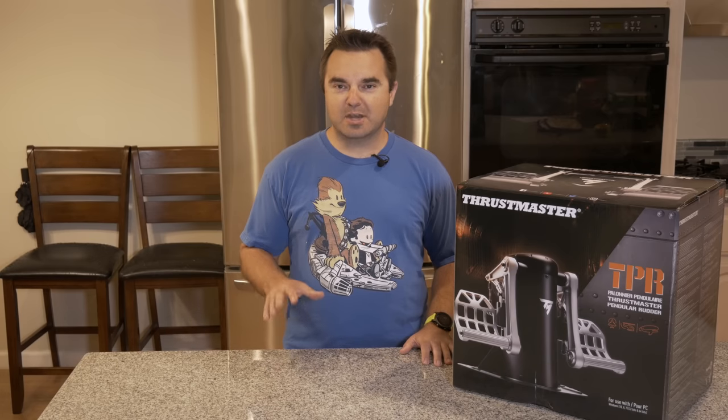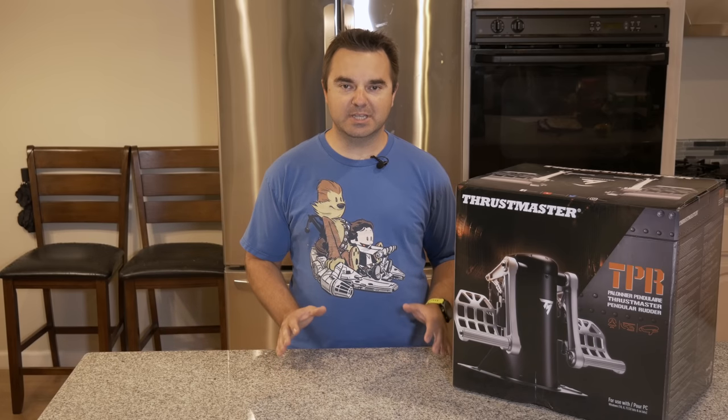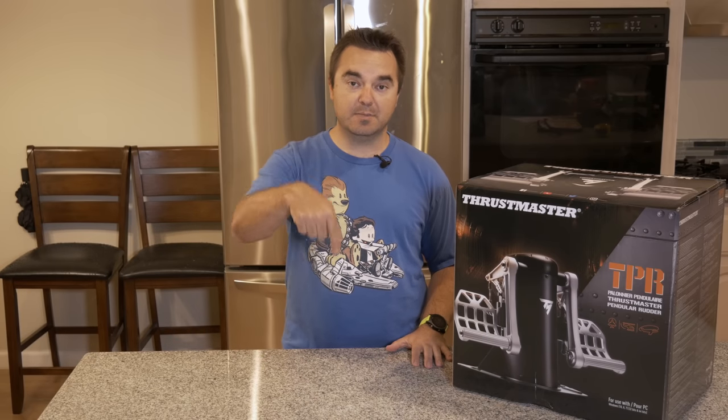This video will be my initial impressions of the TPR pedals. After I've had a bit more time to play around with them and really get a sense for how they feel, I'll be releasing more videos with updated thoughts, answers to any questions that you guys might leave in the comment section below, a comparison to real rudder pedals found in the Cessna 172 that I fly in my aviation adventure vlogs, and probably a whole lot more. So be sure to subscribe and toggle the little notification bell. So let's get on with it, shall we?